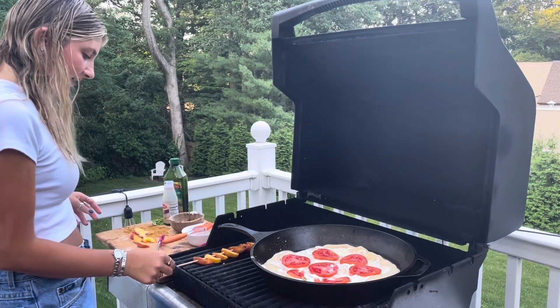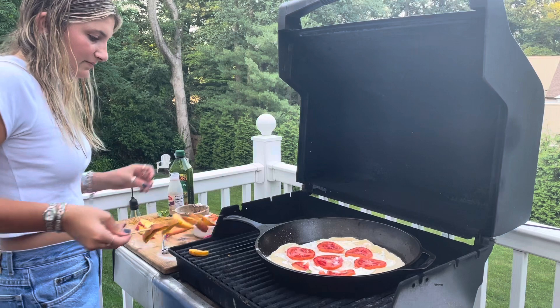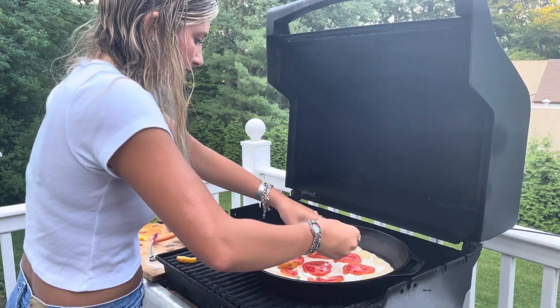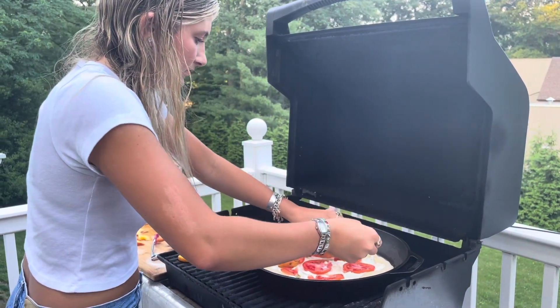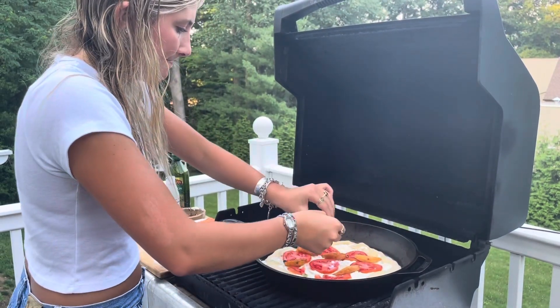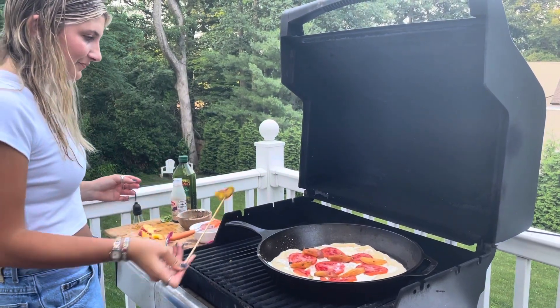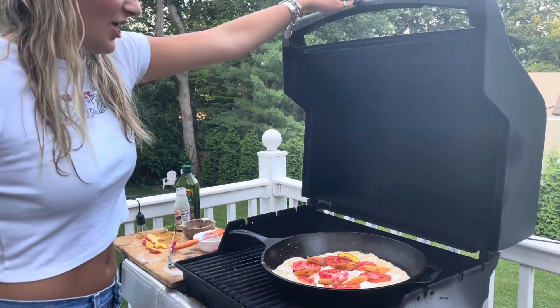Then I can go ahead and add these peaches, and then I'm going to close this up for about another five minutes.